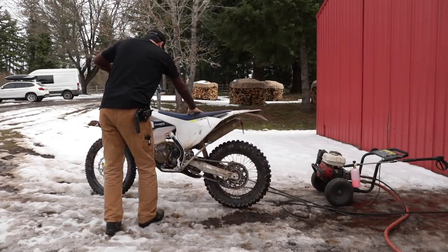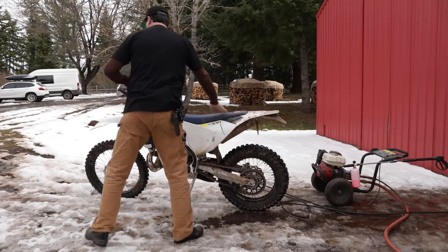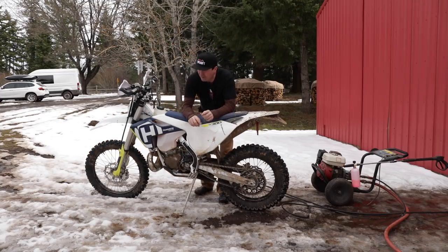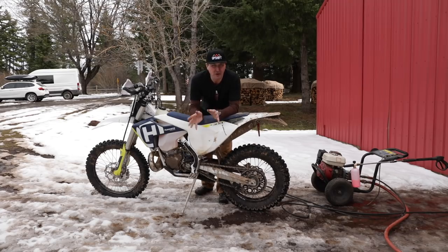We've got a very dirty dirt bike to clean after an awesome ride. I'm so excited for spring - winter just won't let go, snow's still coming in the mornings. I've got some guys at the fire department I've been working on to get bikes. Two, maybe three guys are getting bikes and we're going to have so much fun. I've got big news on an opportunity for you guys to come and ride.